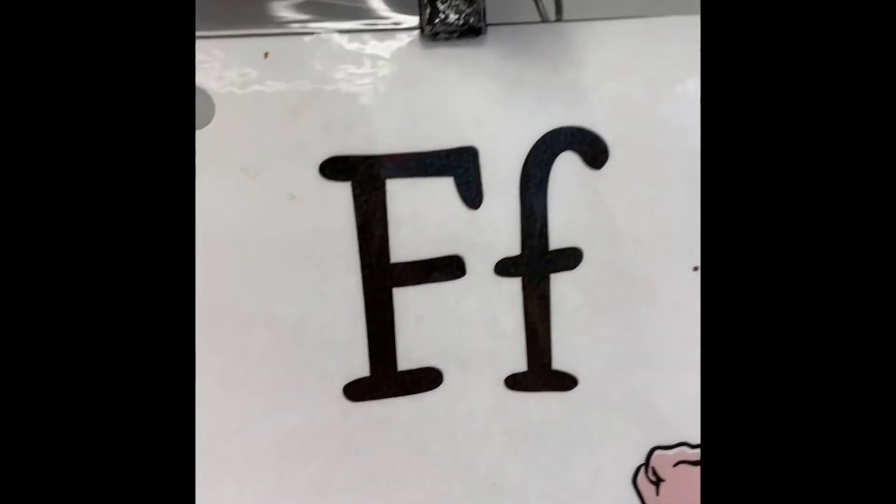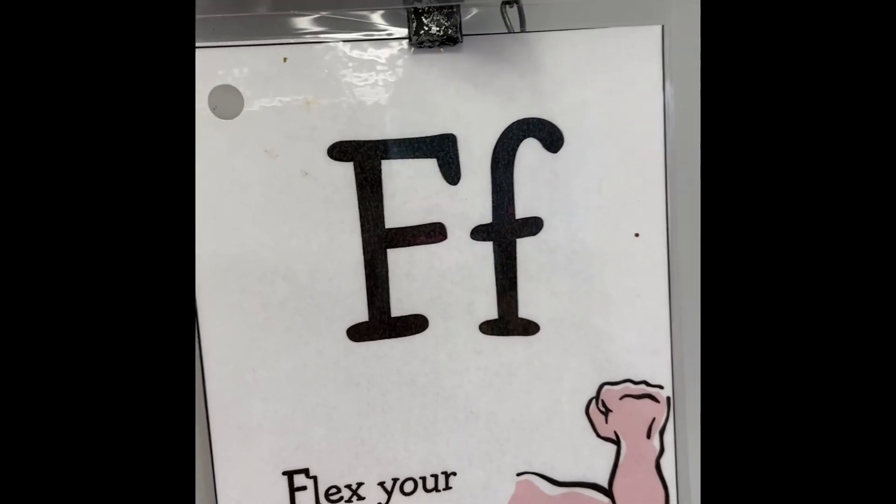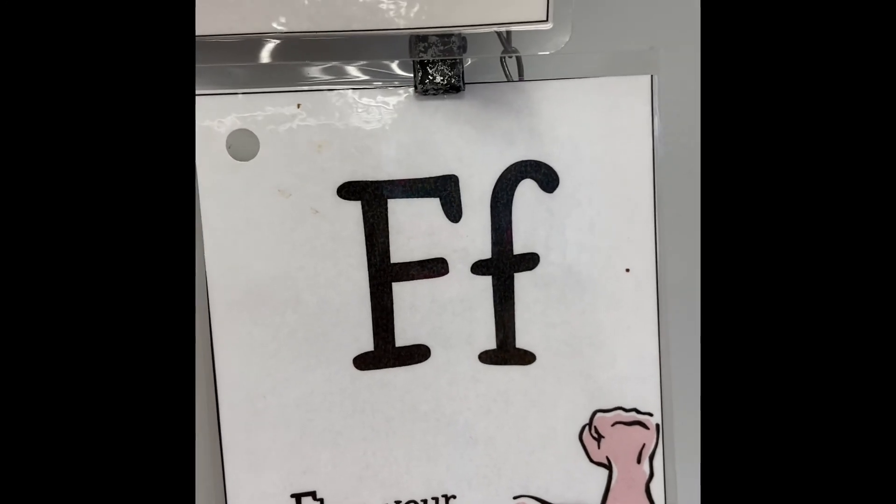What is this letter? F. Flex your muscles.